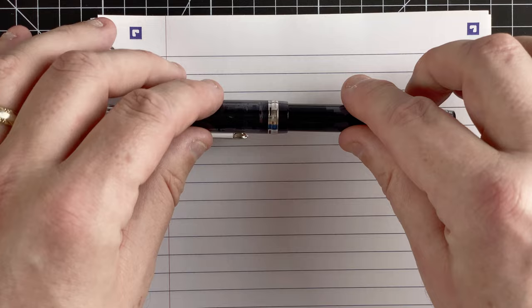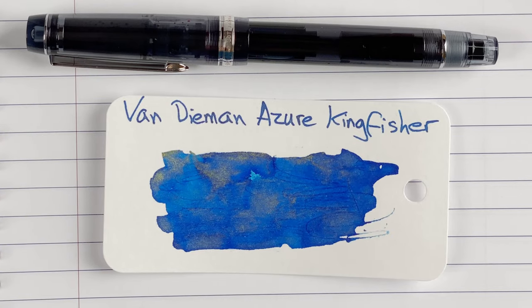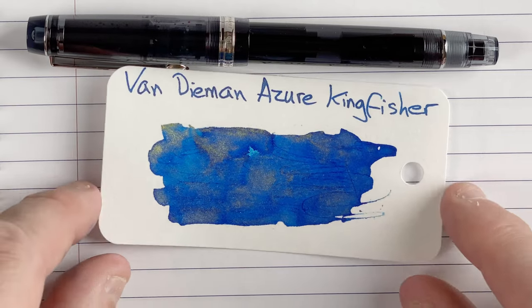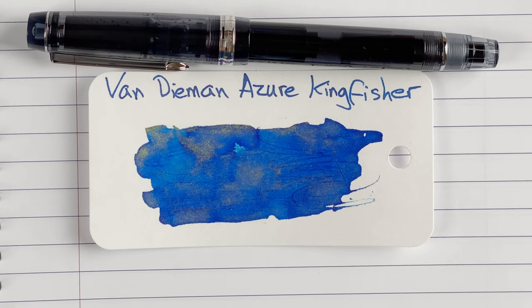Now for the important part — our writing sample. The paper is Oxford Optic paper, a really nice fountain-pen-friendly paper. Our first pen is the Pilot, using Van Diemen Azure Kingfisher ink. I really like this ink — it's a beautiful blue colour. On the swatch card you can see it's got a gorgeous gold sheen, which does come out in the writing, though with a medium nib we don't get too much sheen, but you can see it on certain letters.